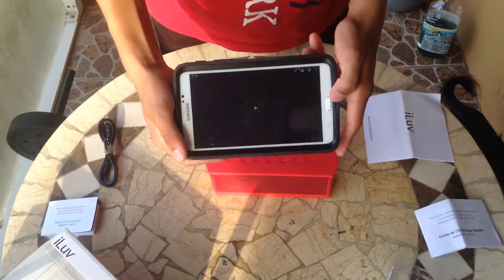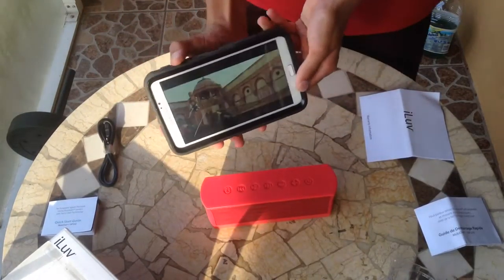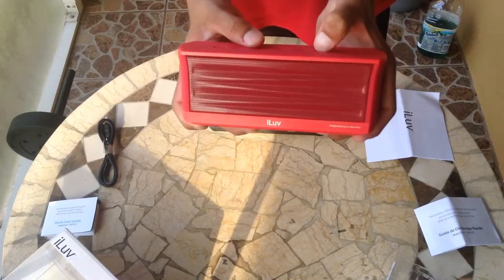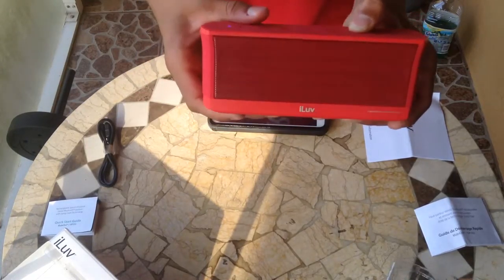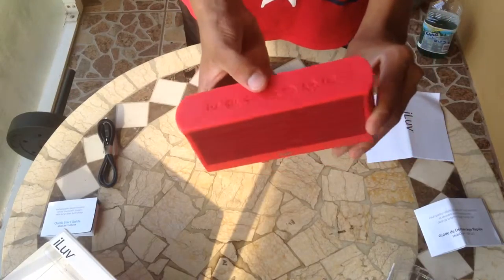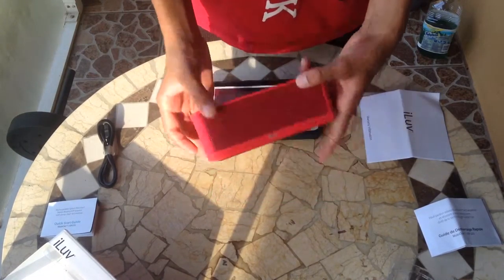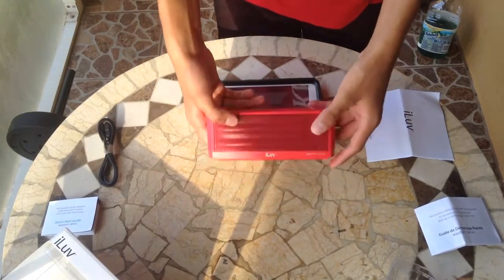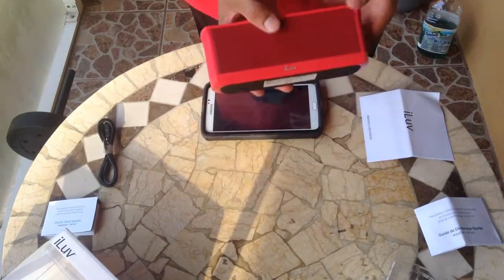Now let me turn it on. Volume all the way up. Ready? 100% on the speaker. So that's the speaker at 100%. Pretty good — I wouldn't say the best, there are other speakers out there that are better. But this is pretty good for the price I got it for. I got it for $30, but the original price is $109. I bought this at TJ Maxx.